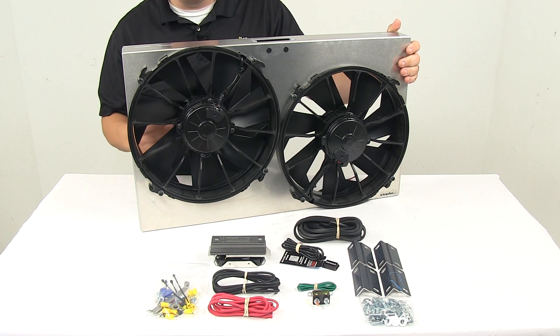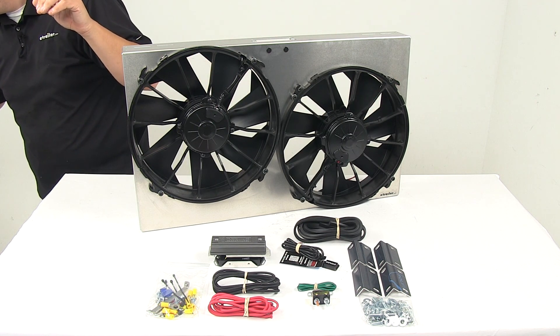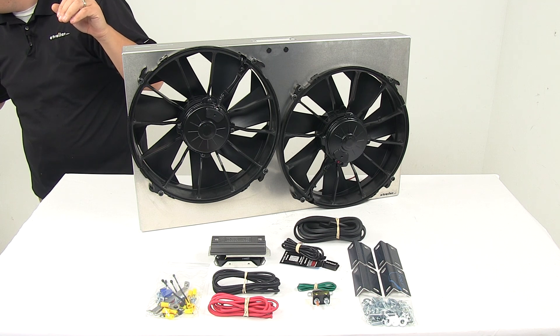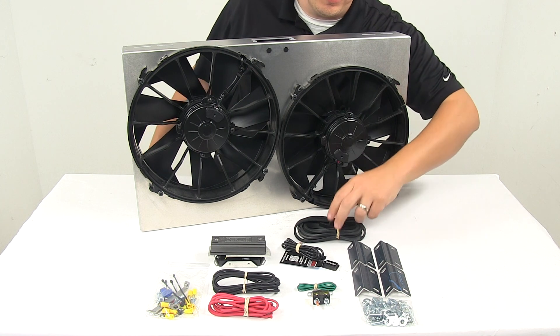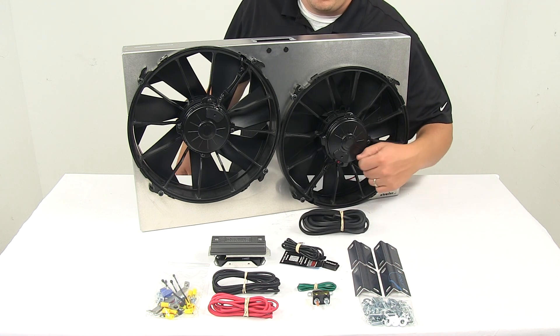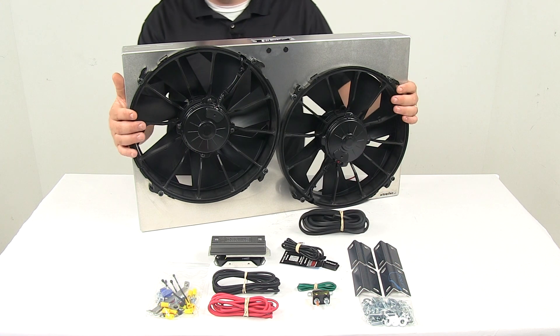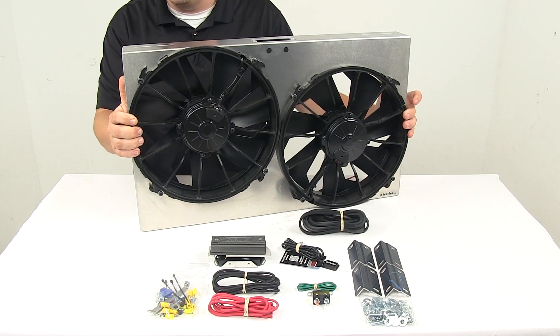The shroud can be painted, polished, or anodized. It does come with the rubber fan shroud seal located right here. You get your installation brackets and hardware, wiring — everything needed for your install is included. It also comes with detailed installation instructions to walk you through the whole process step by step.